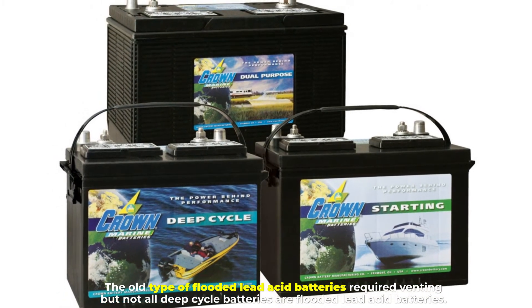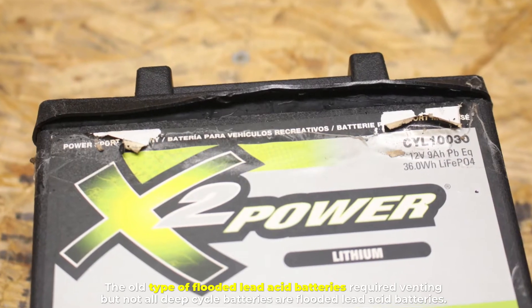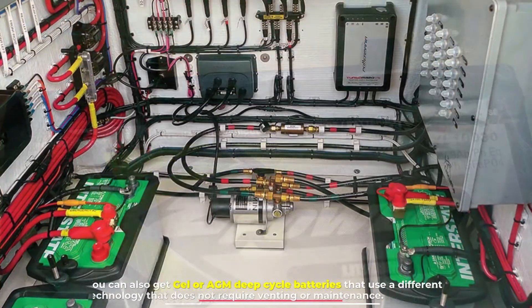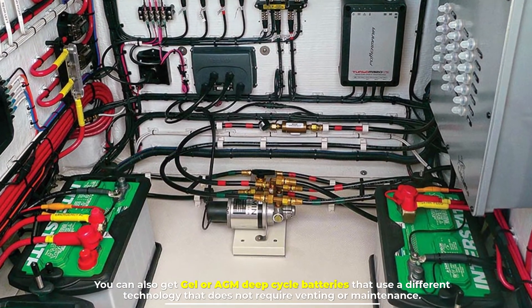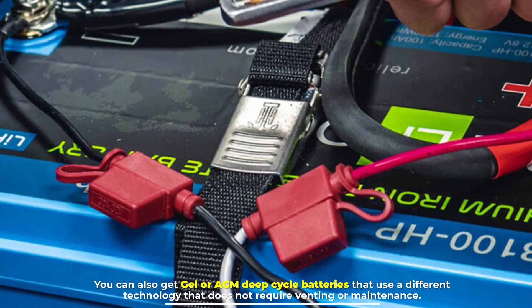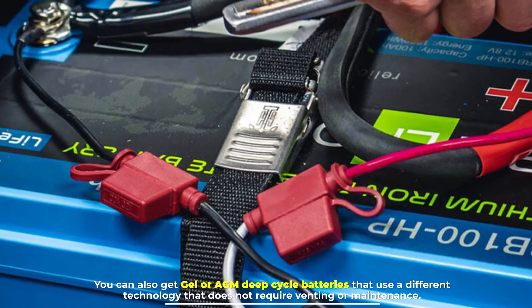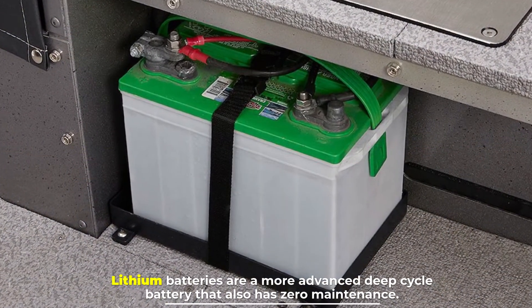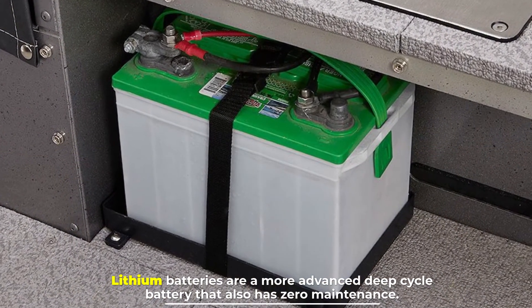Number six: does a deep cycle battery need to be vented? Not all deep cycle batteries are flooded lead acid batteries — the old flooded type required venting. You can also get gel or AGM deep cycle batteries that use a different technology that does not require venting or maintenance. Lithium batteries are a more advanced deep cycle battery that also has zero maintenance.